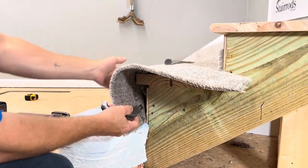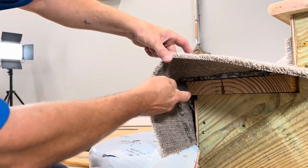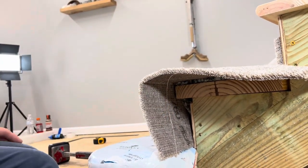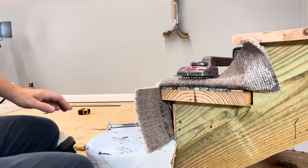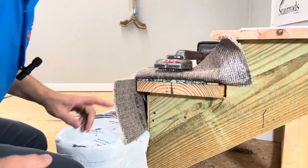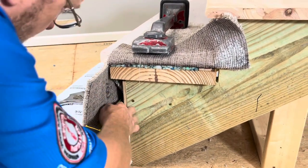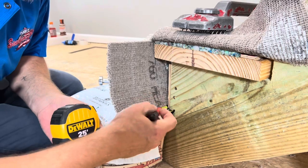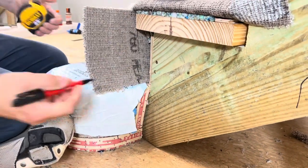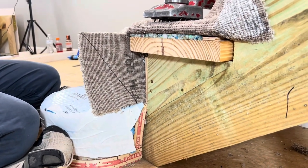Next thing you want to do is come underneath where your carpet is run up over the step, right to the corner of your tread. We're going to make a cut straight out from the top corner of our tread. Then I'm going to take a measure from the tack strip on the riser — it is about an inch and a half. I'm going to measure from the edge of my step, the stringer, and put my mark at about an inch and a quarter right there. I want to take that mark up to the corner of my piece of carpet and make that cut.